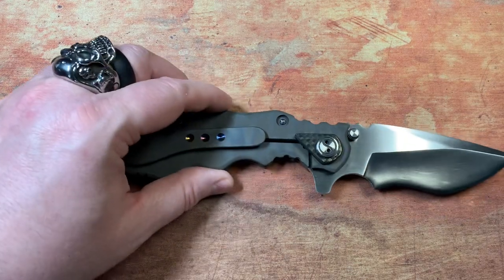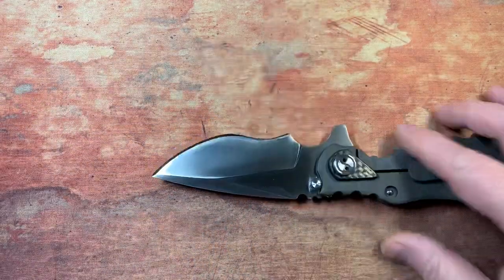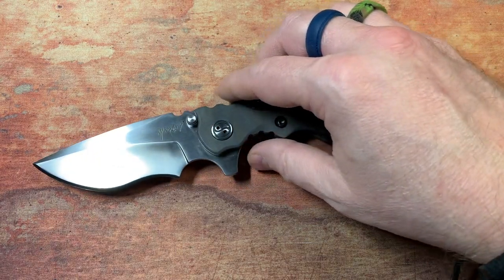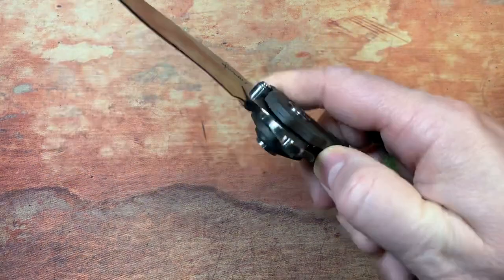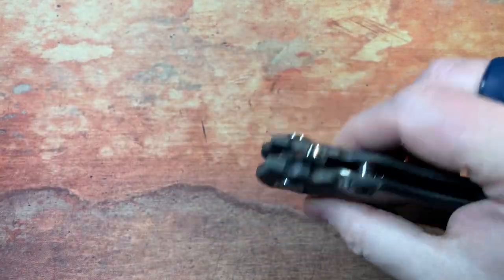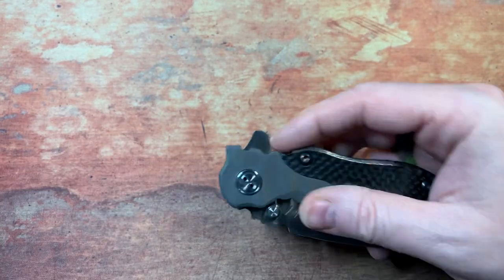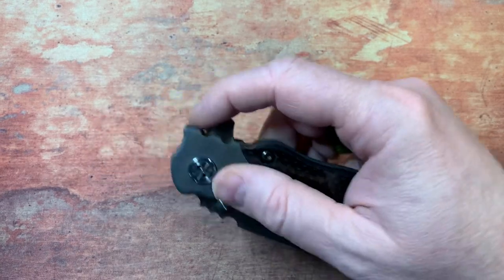This thing is gorgeous from every angle. You could technically call this a full-dress knife because everything has been addressed — even on the lock side, nothing has been left raw. Absolutely beautiful knife. One thing I did notice on this particular model is there's no jimping up here on the tab. I know he does put jimping on the tab sometimes, but for whatever reason he didn't on this one.